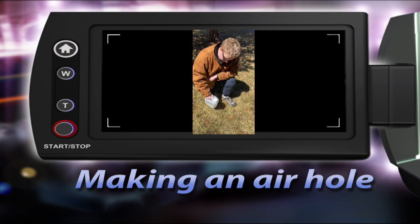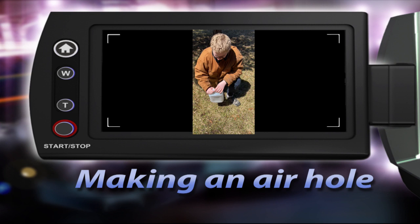I put a bunch of holes here so the water can come out of the bottle. I also put another hole in the bottle to help with airflow so that the water can continuously flow.